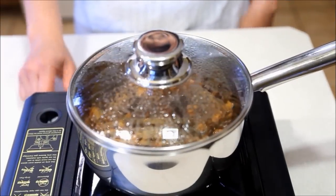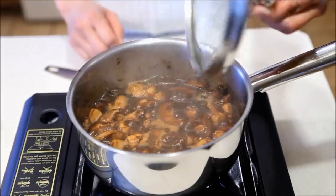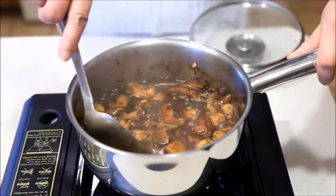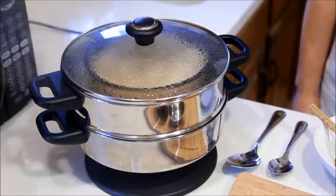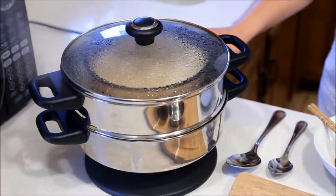It should thicken and the sauce will be ready for the assembly of the lo mai kai. You can turn off the heat. You can see that the chicken and mushroom is now cooked and the sauce is nice and thick. After 30 minutes, our glutinous rice is now almost cooked, so we can turn off the heat.